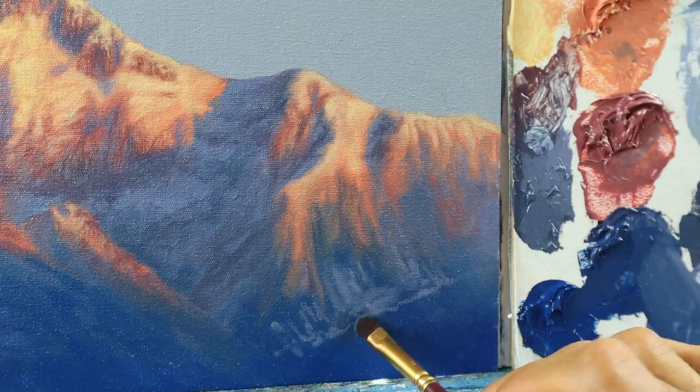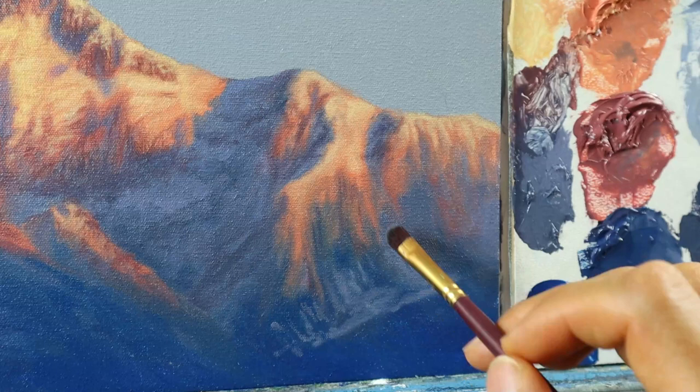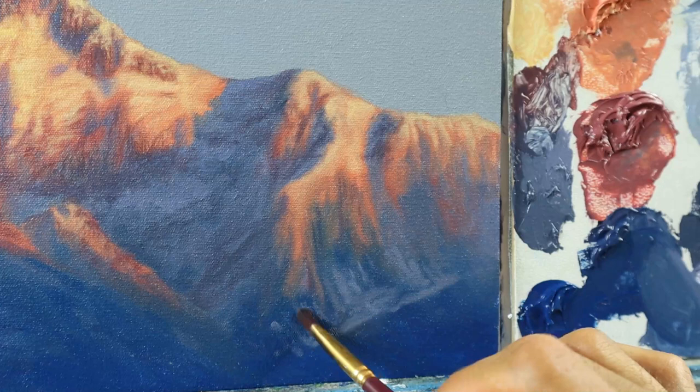...but you also need to get in this sense of distance. The farther you are away from the viewer, the softer those transitions between those colors are.